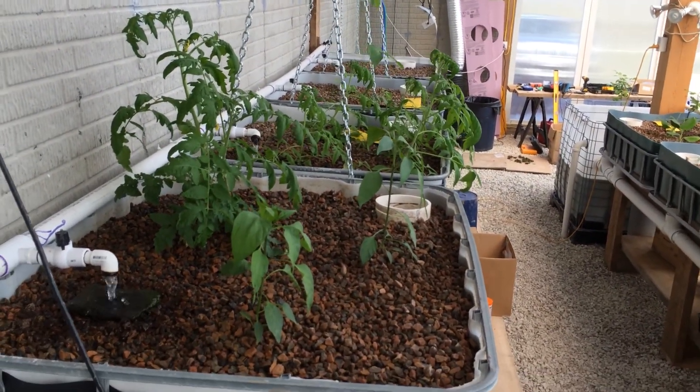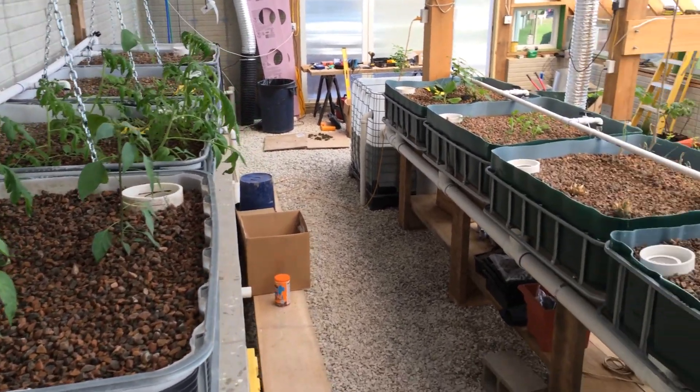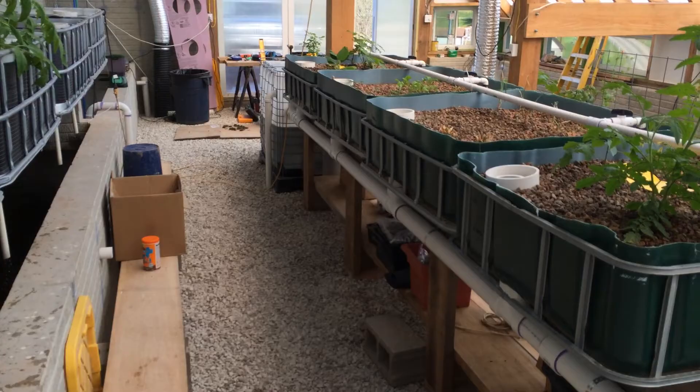In the grow tanks I have tomatoes, beans, peppers, pineapple, figs, and bananas — all in West Virginia.